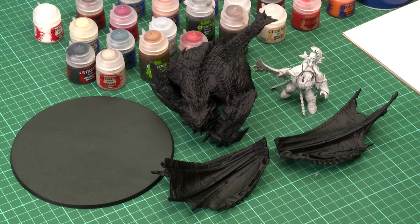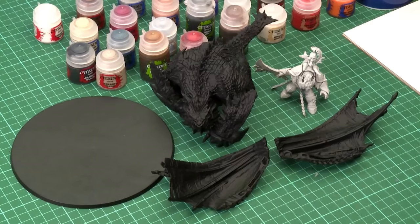Before we start there are just a few sub-assemblies to go through. I've left the Maw Crusher off his base so we can paint his belly, left the wings off so we can paint the other side of them easily, and haven't glued the Megaboss onto the back so we don't have to paint around him. I've also sprayed them in two different colours — the Maw Crusher with Chaos Black to provide a good foundation for his red scales.